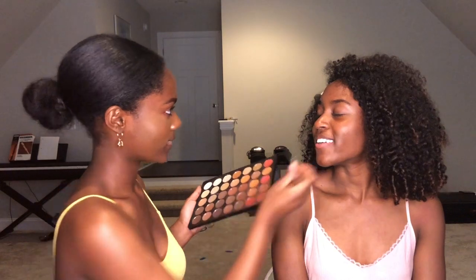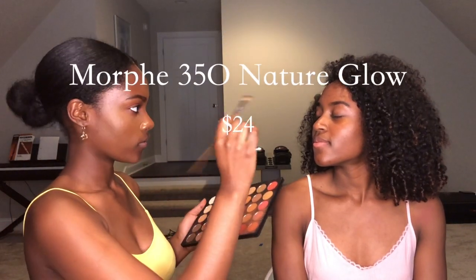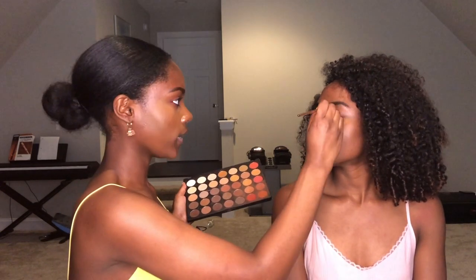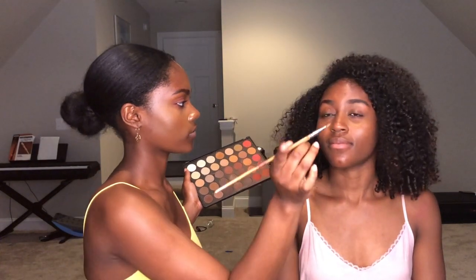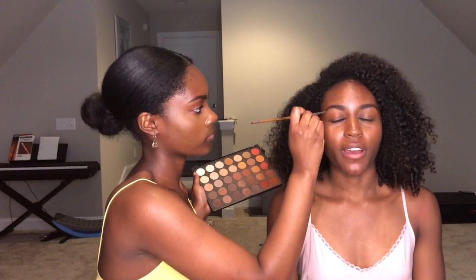Kind of not bad, if I'm honest. By the way, this Morphe palette costs the same as one little powder from Anastasia. So you can get like 20 different powders in here instead of just getting one. Pros of being cheap. So as you guys know, I am a hair person — I do hair stuff, but I know little to nothing about makeup. And I'm the opposite — I hate doing hair, but I'm proficient at makeup.